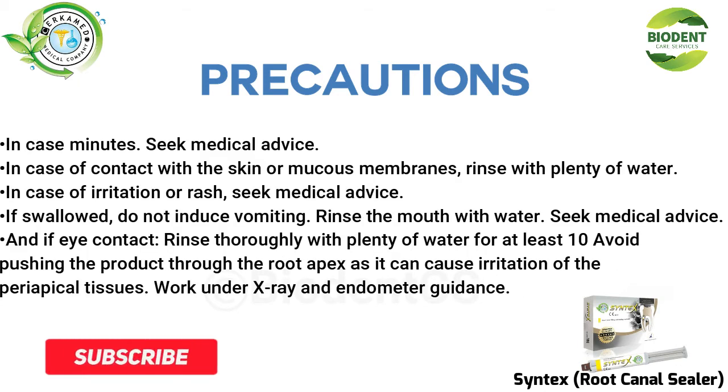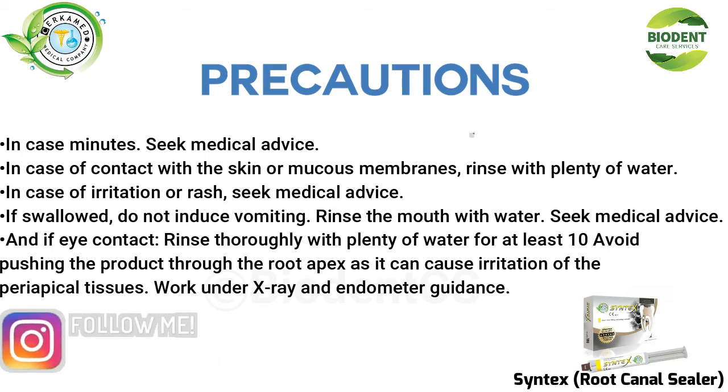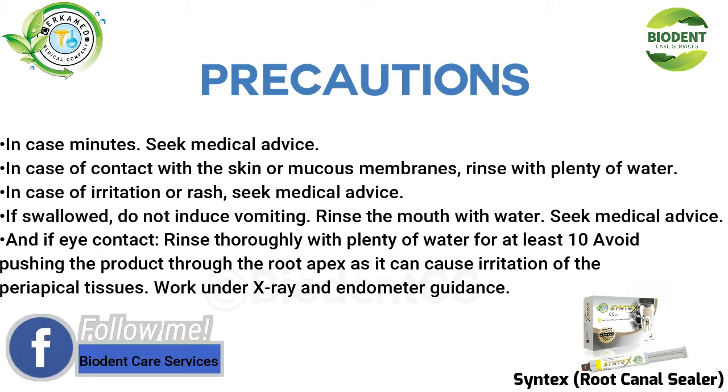In case of eye contact, seek medical advice. In case of contact with the skin or mucous membranes, rinse with plenty of water. In case of irritation or rash, seek medical advice. If swallowed, do not induce vomiting; rinse the mouth with water and seek medical advice.